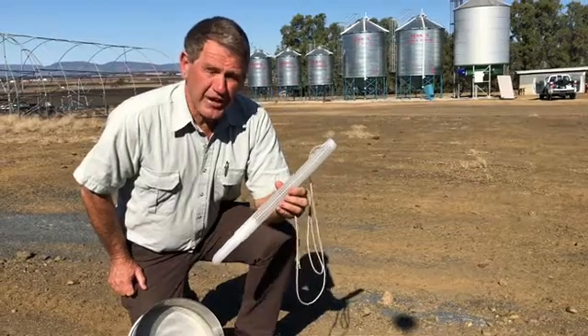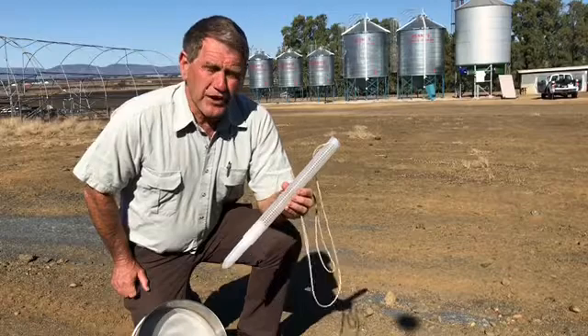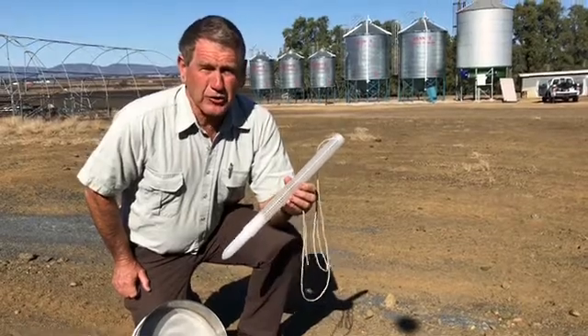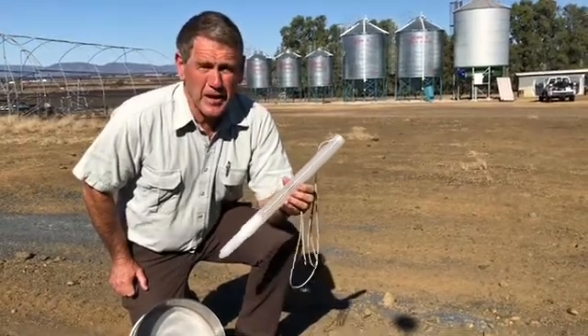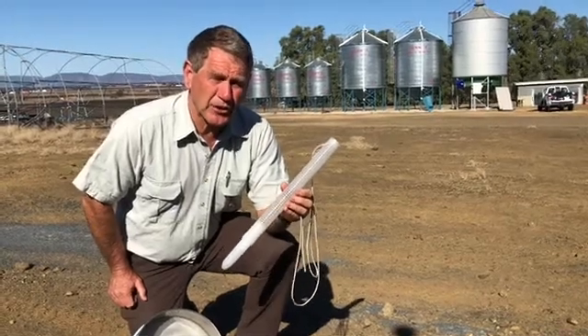Philip Burrell, GRDC National Grain Storage Extension Project. One of the things we really encourage producers to look at doing is having a habit of a regular monthly check of any grain in storage.